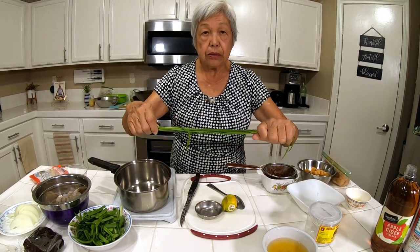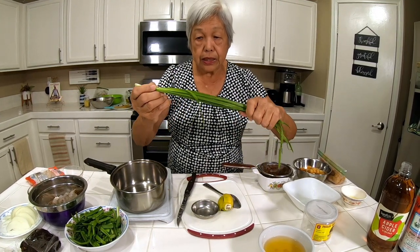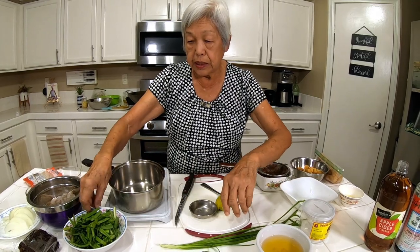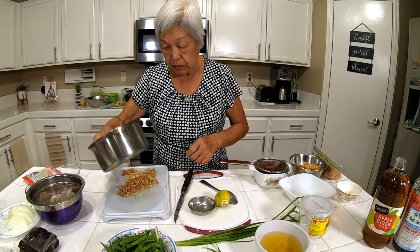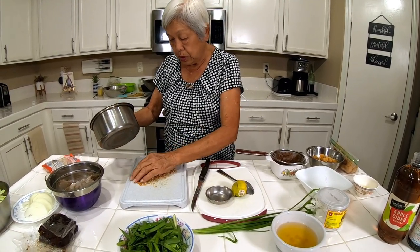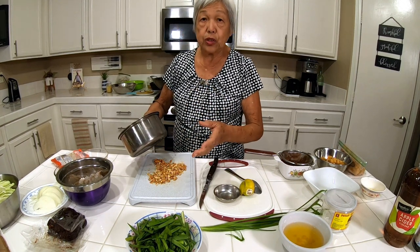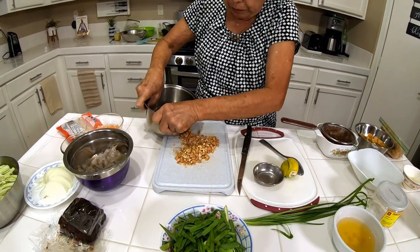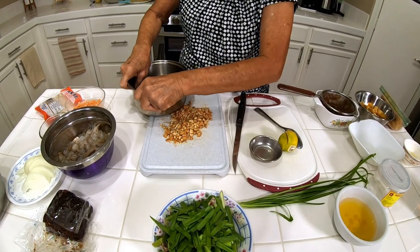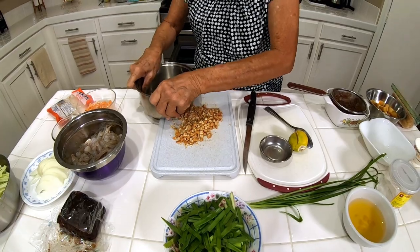These are garlic chives — different from your regular chives because they smell like garlic and give off a nice flavor. I've cut them into two-inch strips. The next thing is peanuts. I have some roasted peanuts and one of the easiest ways to crush them, if you don't want to get out your processor or blender, is just smash them with a pot like so. Just takes a few minutes and that's it.